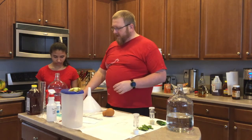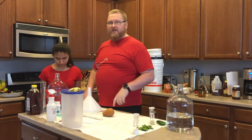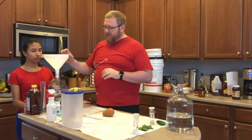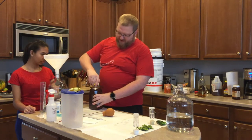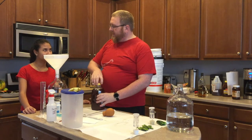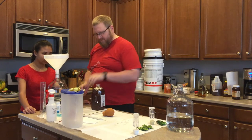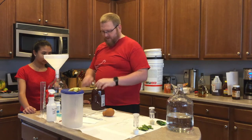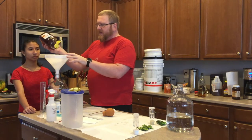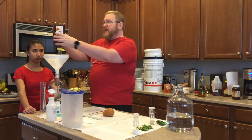Let me hit the tare button on the scale. Believe it or not, half a gallon of water plus one carboy weighs six pounds thirteen point seven ounces. We're going to pour two and a half pounds from this five-pound container of honey. I forgot to take the top off first — let me try to be as clean as possible, even though I sanitized the outside of this. We're already at seven ounces of honey added.